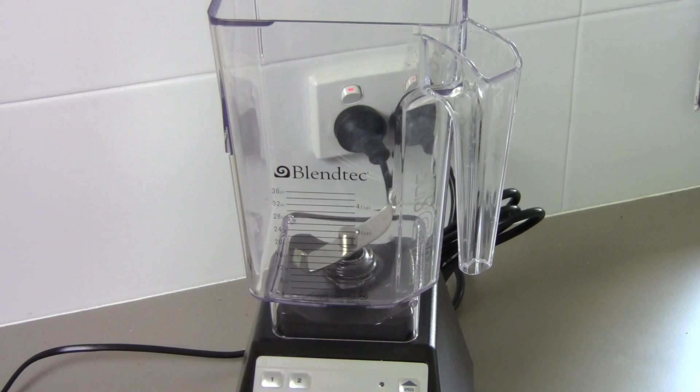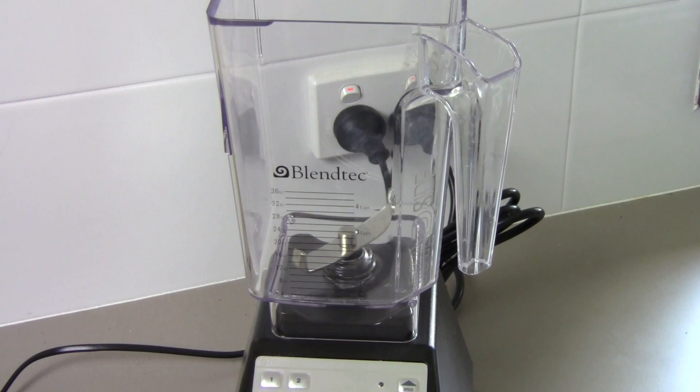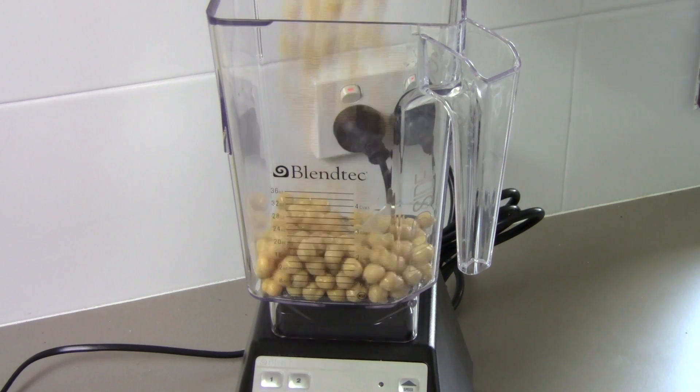First things first, we're going to need some chickpeas. I've got two 400 gram cans of chickpeas, which I've just drained and rinsed, and I'm putting them straight into the blender.